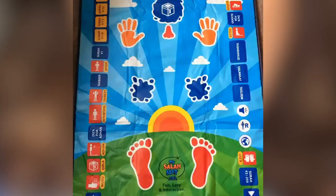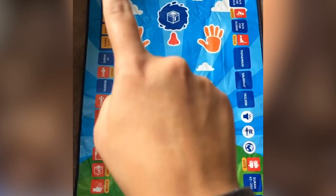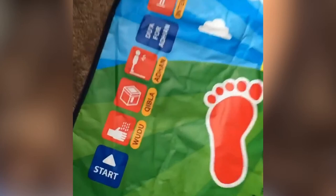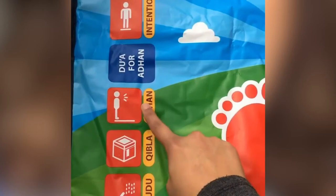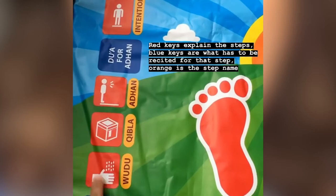These keys, beginning from the start one, going all the way up, across and down, is the entire procedure of prayer. It starts with the wudhu, which is cleaning yourself before starting your prayer, then Qibla, which is the direction you face while praying, and adhan, which is the call to prayer. The red keys are the explanations of the different positions, postures and steps in the prayer. The blue keys are what has to be recited for that step and the orange keys just explain what each step is called.